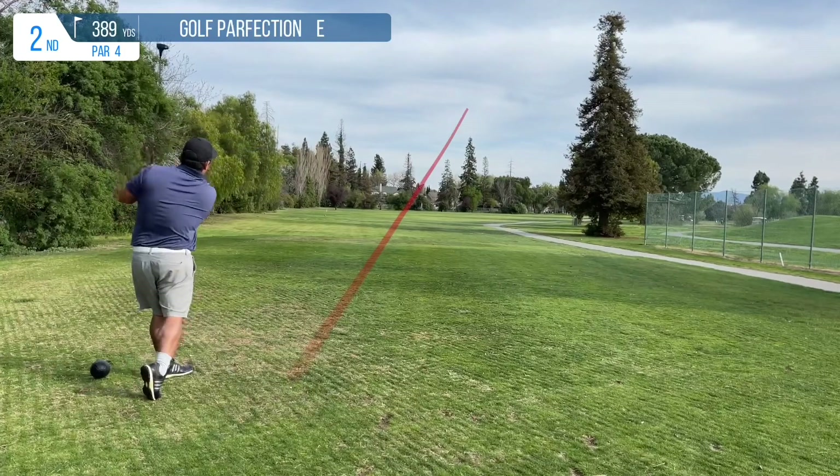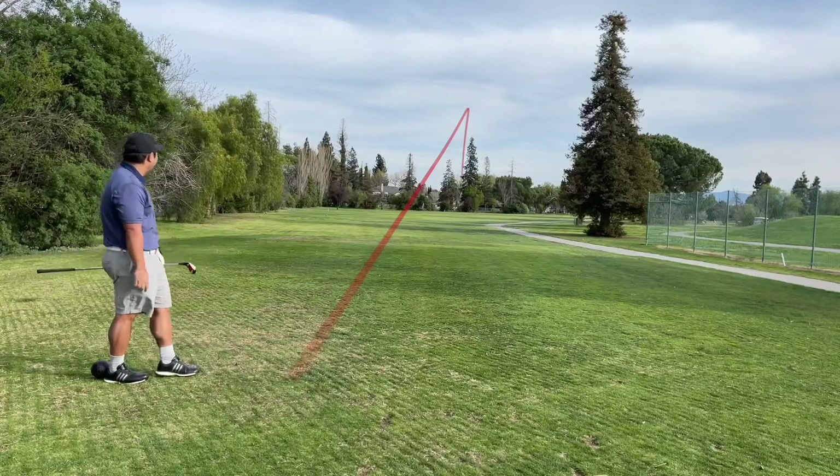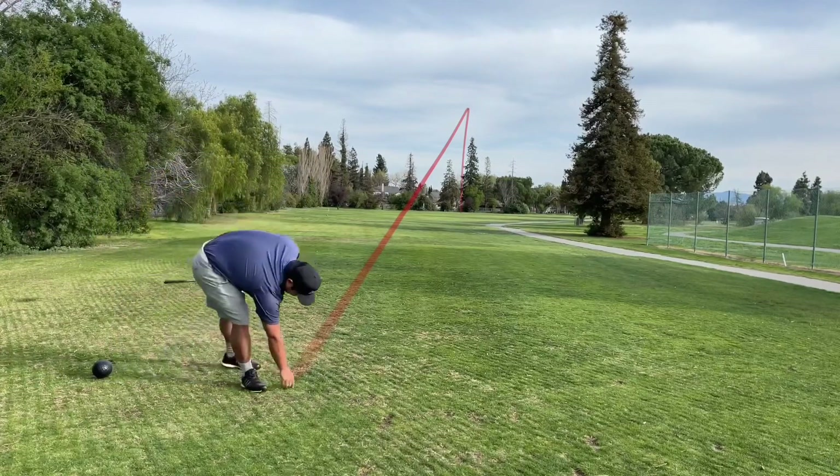Second drive of the day with this club and at this point I can't get over how much I really like it. I was just hitting it straight, hitting it good, and it wasn't actually as hard to hit as I thought it was going to be.